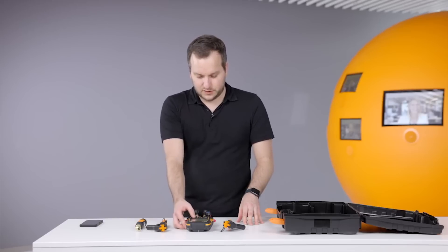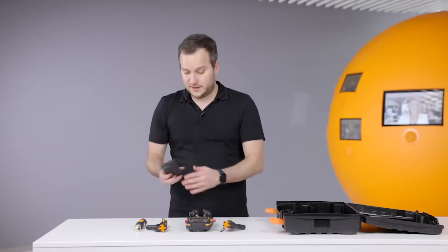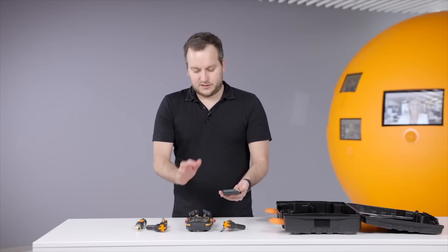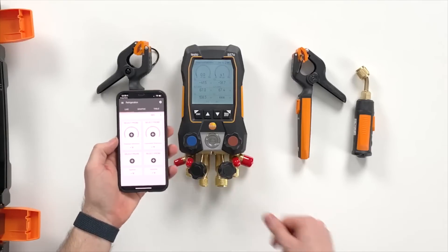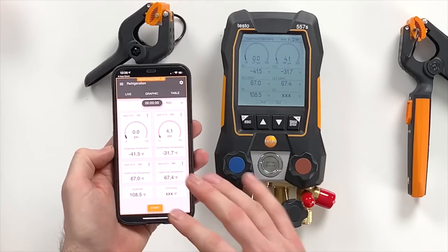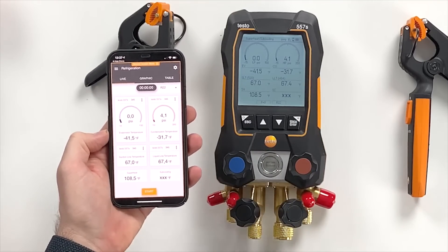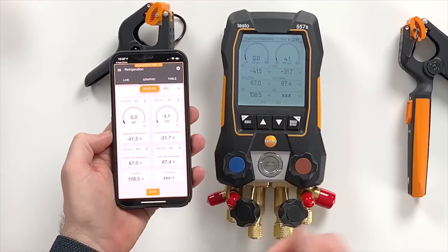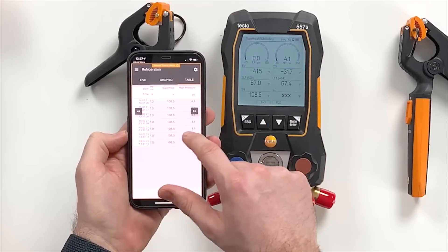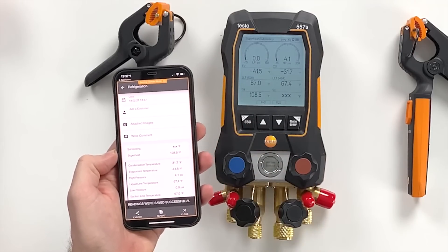Going back to the superheat/subcooling menu, we can see the temperature probes are still connected and the instrument is ready to do readings. We opened the app and it will directly search for this instrument. As you can see, all the readings are mirrored from the device to the app. We can start a measurement, see the graph, see the table view or the readings, and stop and save the measurement — measurements can now be saved within the app.